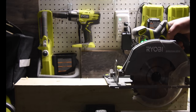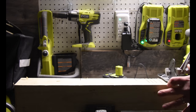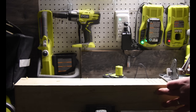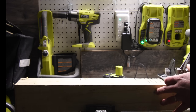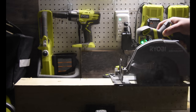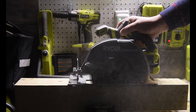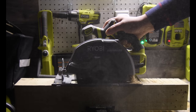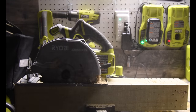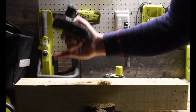We're going to give the 1.2 amp hour battery one more shot, freshly off the charger. I'm not going to put too much pressure on it — I'm going to let it stop by itself. And that's where it stops. The 1.2 amp hour battery is not capable of cutting this full length.